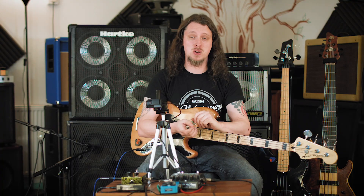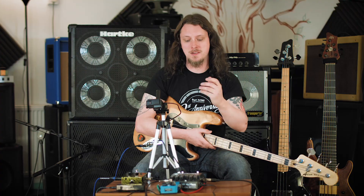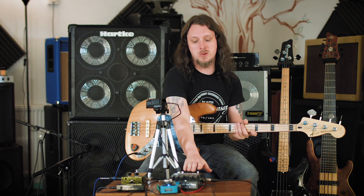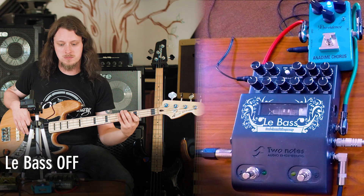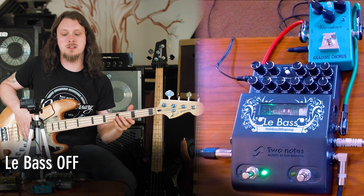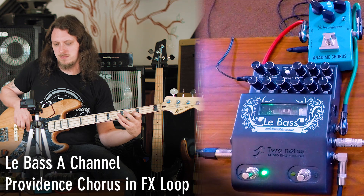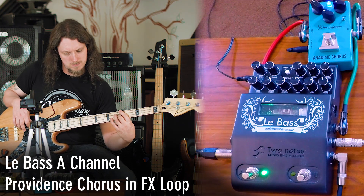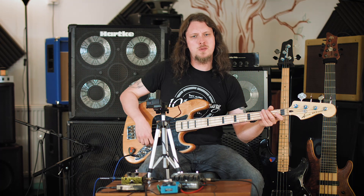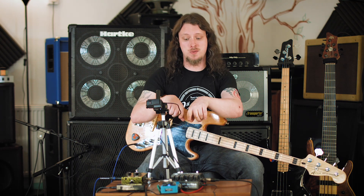The effects loop on the Le Bass can be quite handy as well. Say you want to have something like a chorus — you can have that in the effects loop, and then if you turn off the Le Bass for a cleaner tone, the chorus wouldn't go with it. So for example, this is completely without the Le Bass, and then if I turn on the A channel of the Le Bass so that we get the Providence Anodyme Chorus in as well. One cool thing to note about this setup is you might have noticed there's an extra jack being used — that's the through jack.